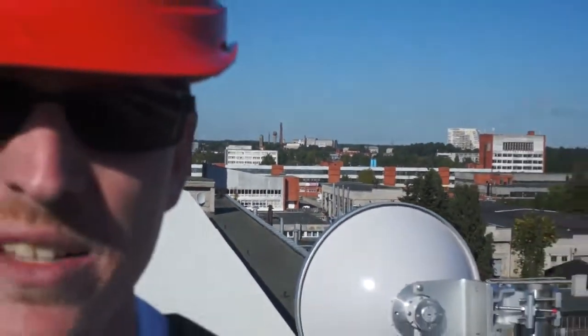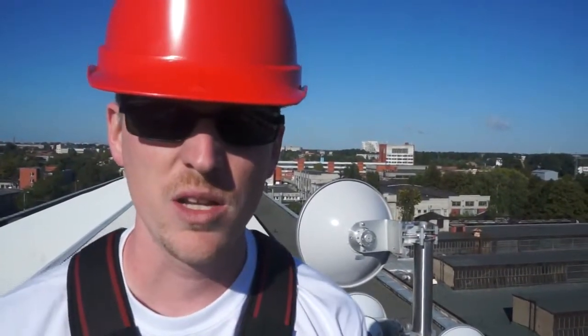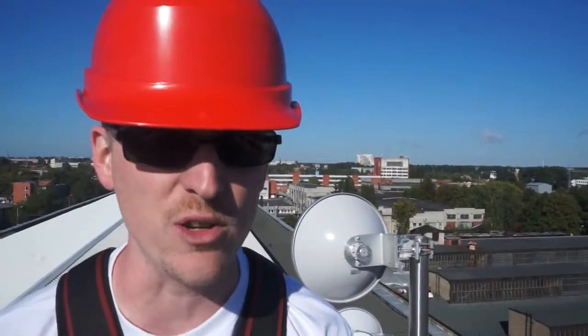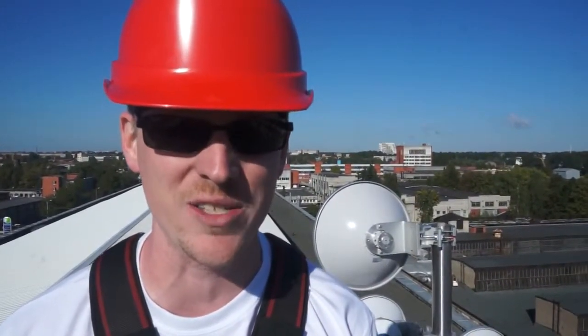On that site is my installation crew where they've installed a radio. They've powered it up, configured it, and aligned it to this location. The received signal at this site is 23.3 gigahertz, and my target RSL is about negative 45 dBm. Unfortunately, my installers didn't tell me what polarity we're installing the link on today.